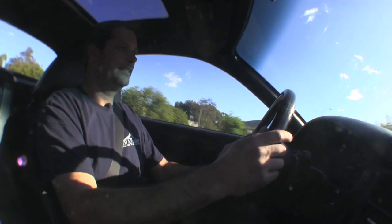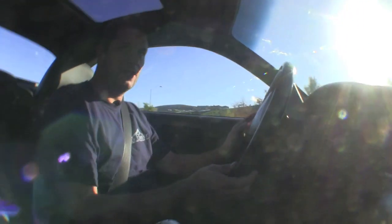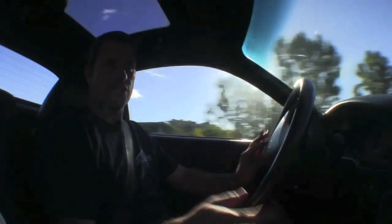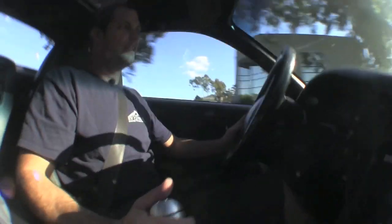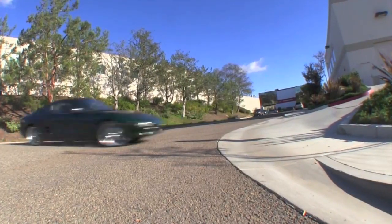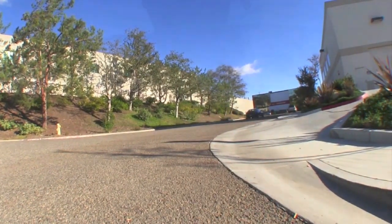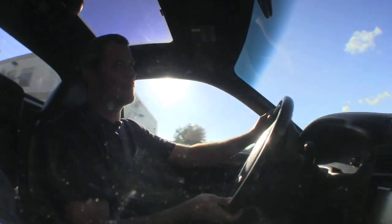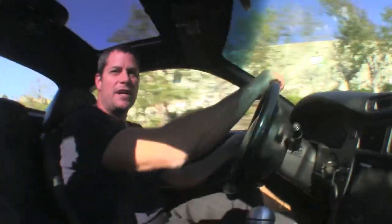We do it for fun — great little conversion. This is one of our favorite cars. Plenty of torque. I just started out in second gear and the car's pulling real good. Let's see if we can have a little fun in this thing. The great thing about electric cars is the instant torque, the low center of gravity with the battery pack, and it's just fun to drive.